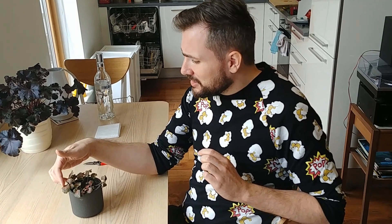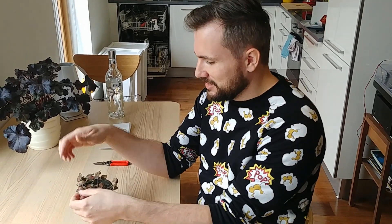Hello everyone! Today I want to clean up and trim my Fittonia, the so-called nerve plant, a little bit.